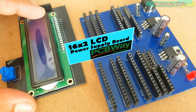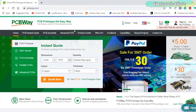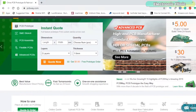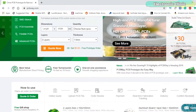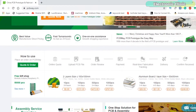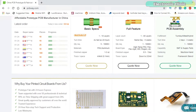The PCB boards used in this project are sponsored by PCBWay, one of the most experienced PCB and PCB assembly manufacturers. They create high quality PCBs at reasonable prices. The Gerber files of the PCB boards used in this project can be downloaded from the PCBWay official website.